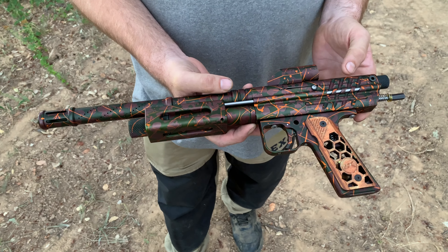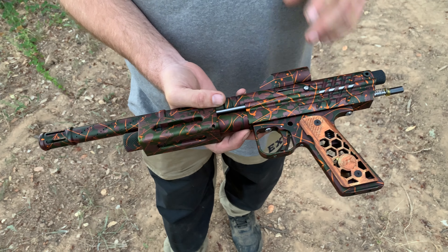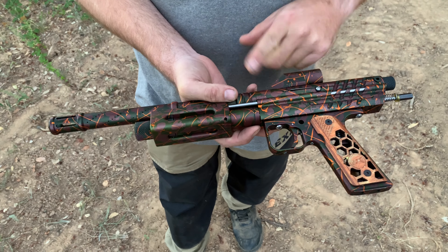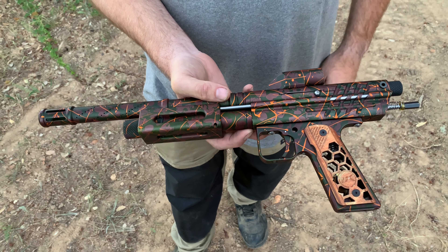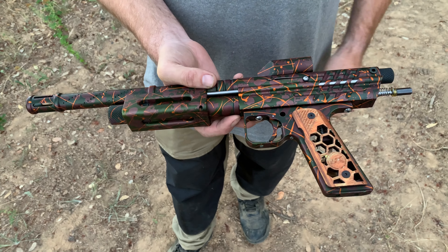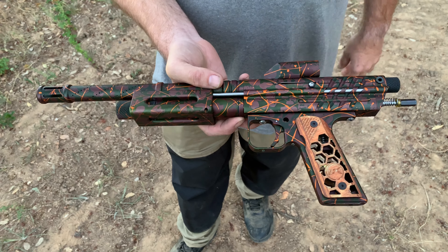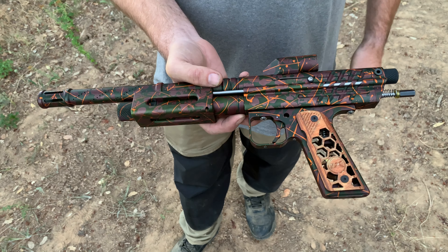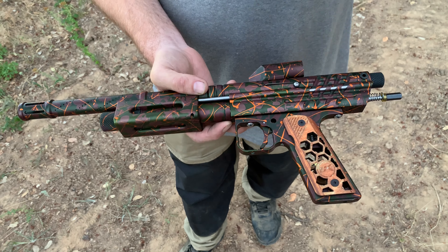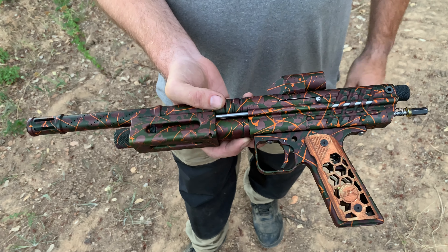So what valve does this use, like a Spyder? It actually uses a cocker valve — an old-style cocker one. I'm actually running a diamond lab valve in it. It was like a purple titanium-style valve made a long time ago, and instead of being a round hole it's a slit cut.